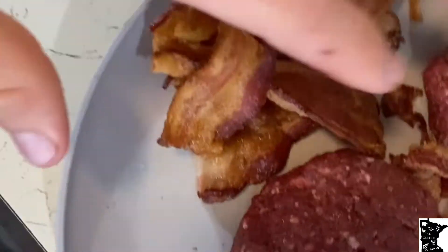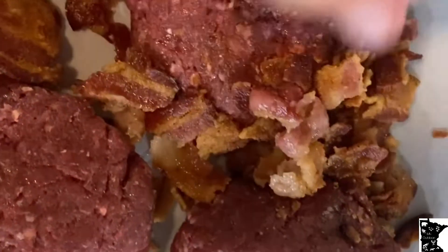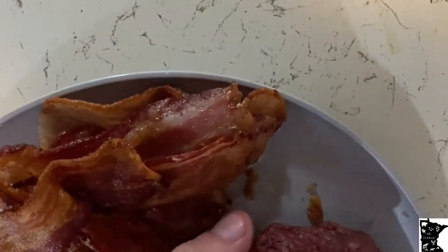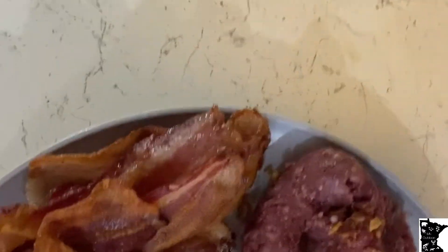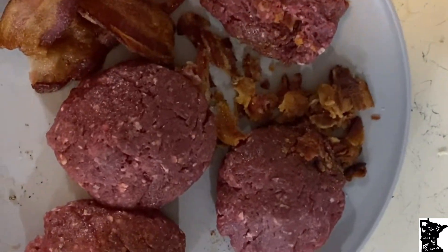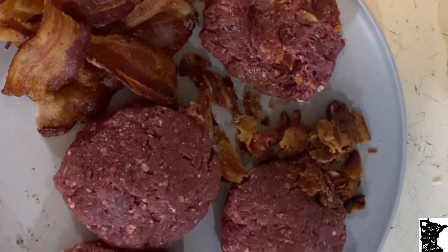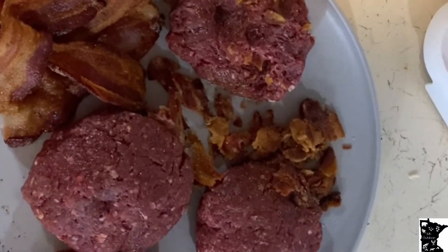Bacon just got done. You want to take your bacon — I got eight pieces here, two for each patty — and I took the rest and crumbled it up into little bite-sized pieces. Then you want to take it and put it into the bear burger. After that, just put it in the pan and start cooking it. Do not be afraid to cook wild game a little bit rare — that's how it tastes good. You do not want to overcook wild game because it will make it taste like crap.